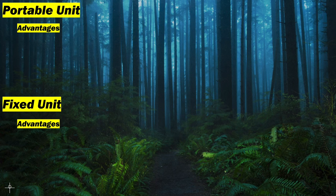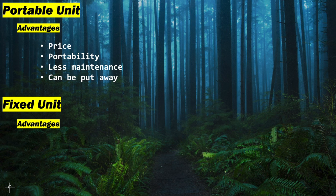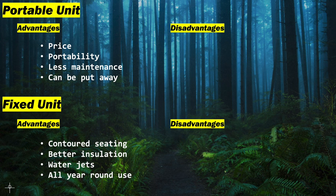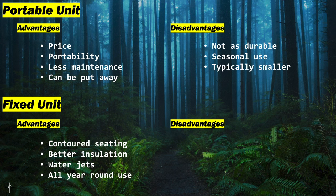Advantages of the inflatable unit are price — it is inevitably much cheaper — portability, easier to maintain, and crucially it can be put away when you're not using it. Advantages of the fixed unit are contoured seating, better insulation so therefore more heat saving and less cost, water jets as opposed to just air jets, and of course it's durable for all-year functionality. Disadvantages of the inflatable: it isn't as durable, it's seasonal though some versions allow all-year use, they're typically smaller with less seats, and because of the insulation there is a little more energy required to maintain the heat.